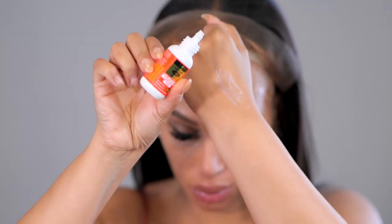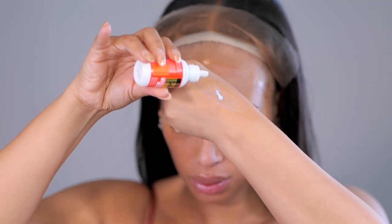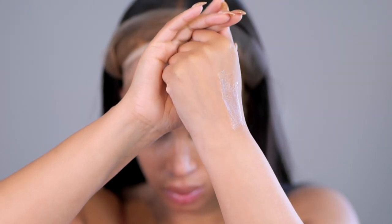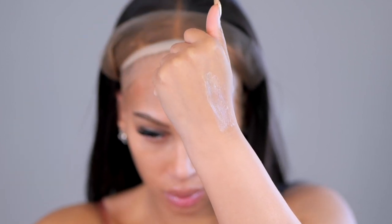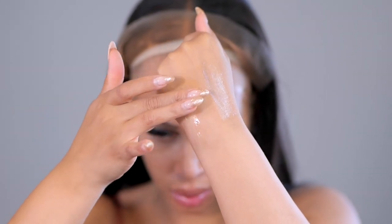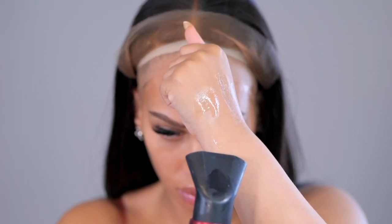There are several different types of wig glue you can use. One is the actual wig glue — this one has more of a sticky, tacky feeling. Then you have different sprays like the ORS. I use the ORS just for touch-ups, not for a full install — just to touch up areas that may have lifted.